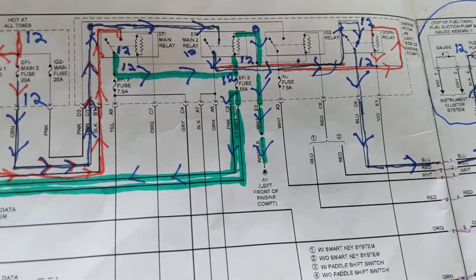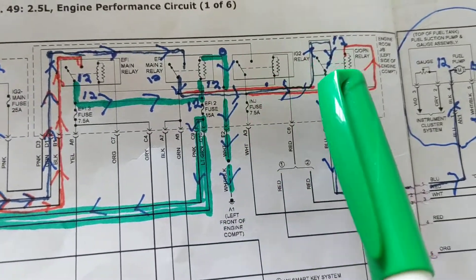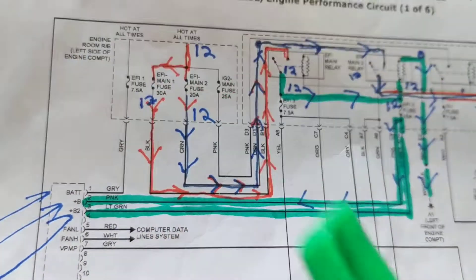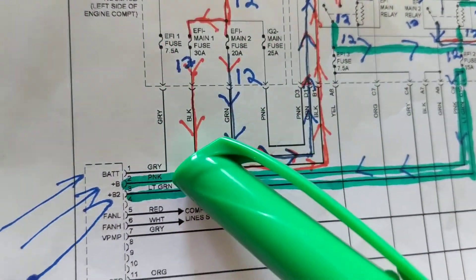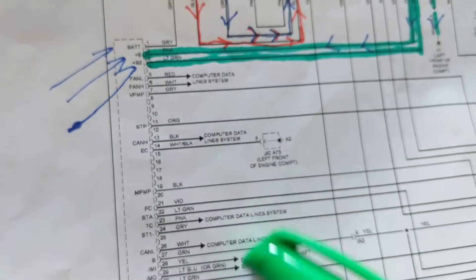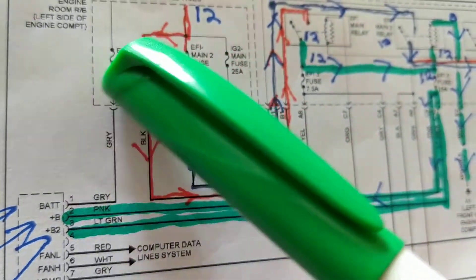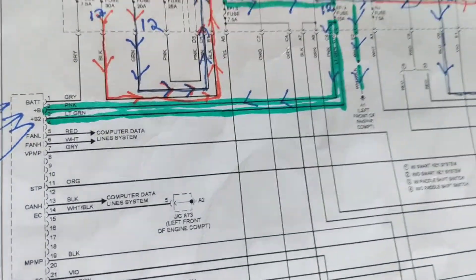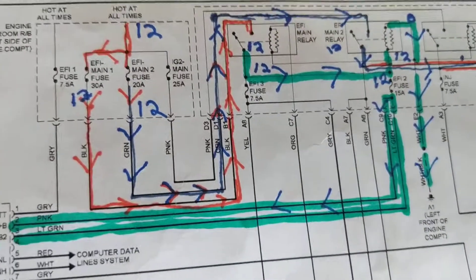How many relays does it take for this fuel pump? One, two, three, four. How many fuses are involved? One, two, three, four. One goes hot at all times and is connected directly to the ECM. All these pins are the main computer. The smallest fuse is 7.5 amps — that's how much is drawn by the ECM chip. The others are 30 amps and 20 amps, which typically go to a motor, fan, or pump drawing heavy current.